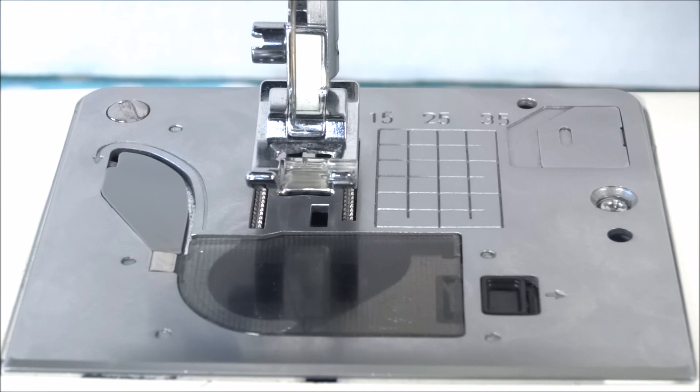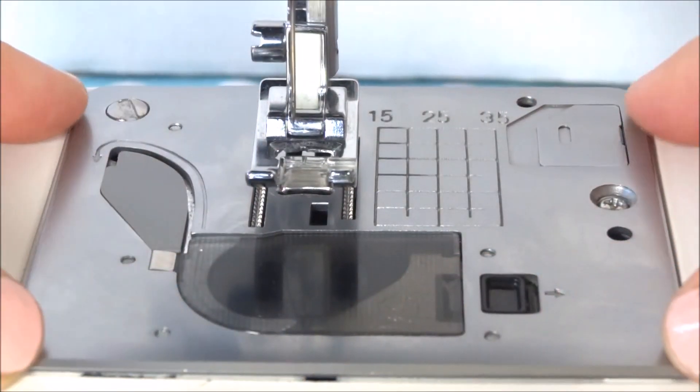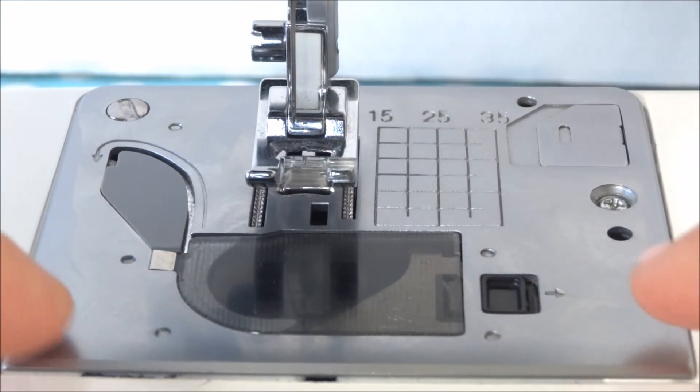The next part of the sewing machine I want to talk about is the needle plate. This metal piece here is the needle plate, and on every brand and type of sewing machine there are different plates.